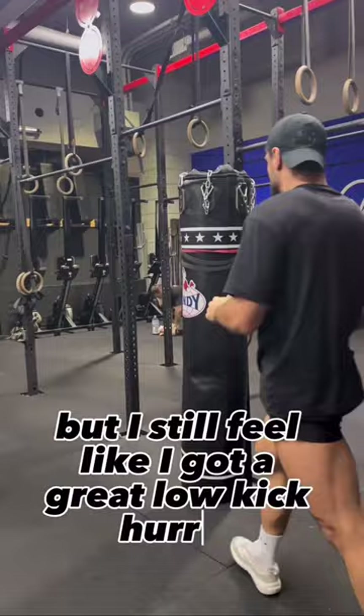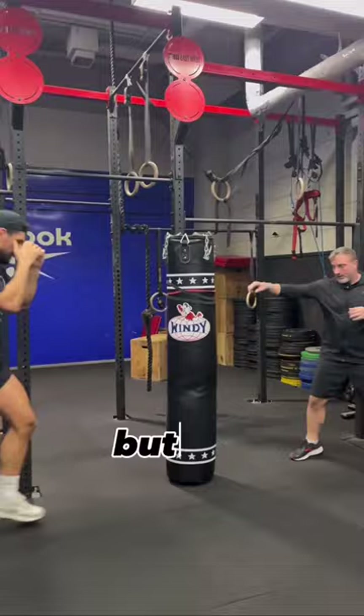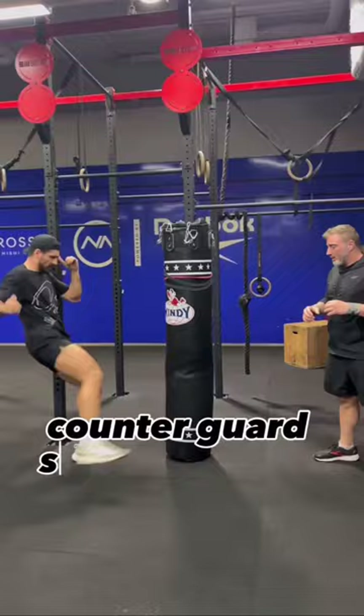We've switched legs so we're standing on the other side of the bag, but it's basically the same kick. Keep your hand up and cross over for a counter guard so that you don't get knocked out while you kick, and then just make sure you're flipping the foot in — nice and loose and speedy. Love it!